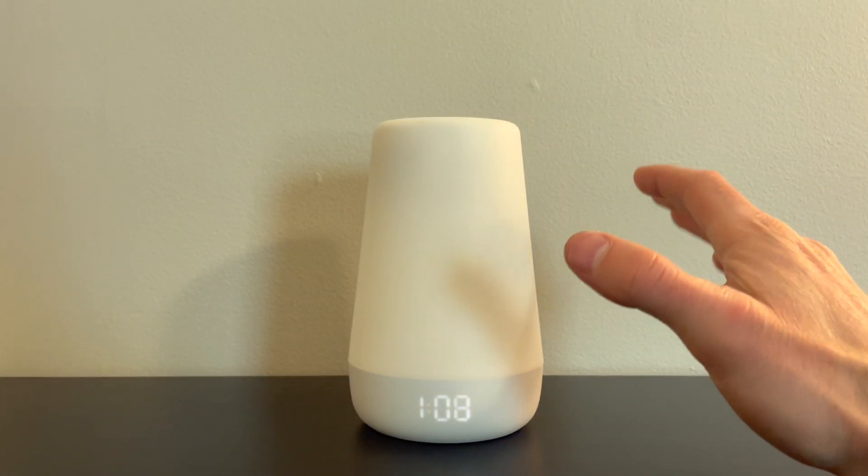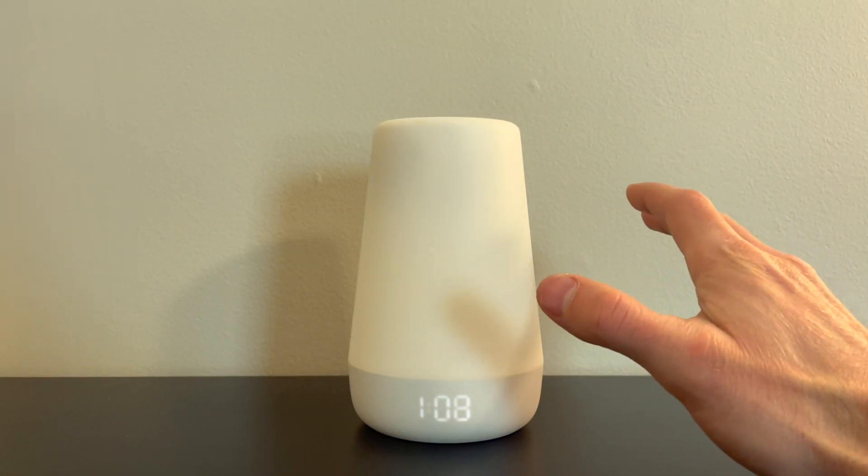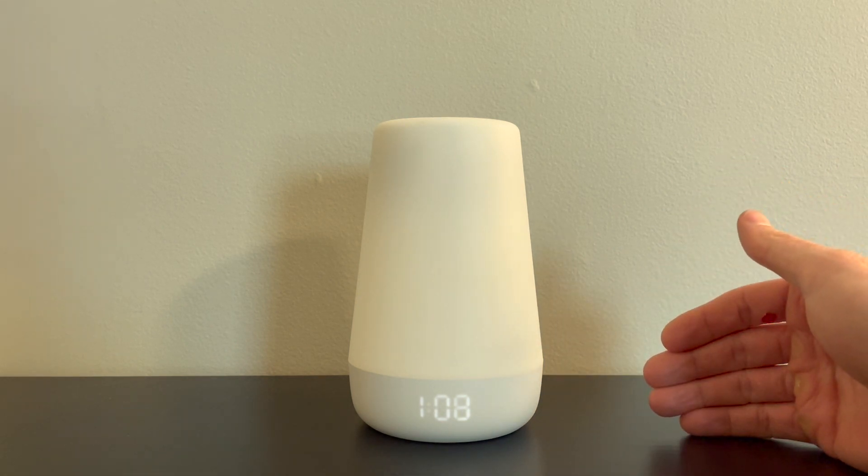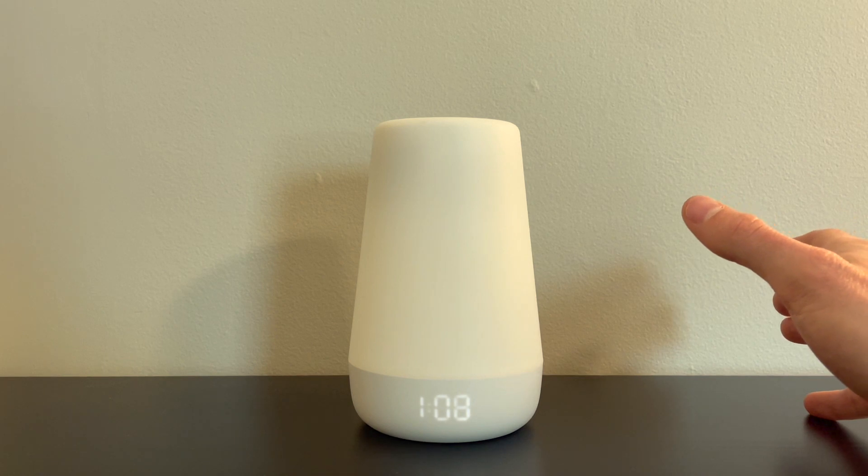This is my son's Hatch nightlight, and this thing has been integral in helping him establish good bedtime routines, as well as keeping him asleep throughout the night by way of a nightlight and ambient sounds.